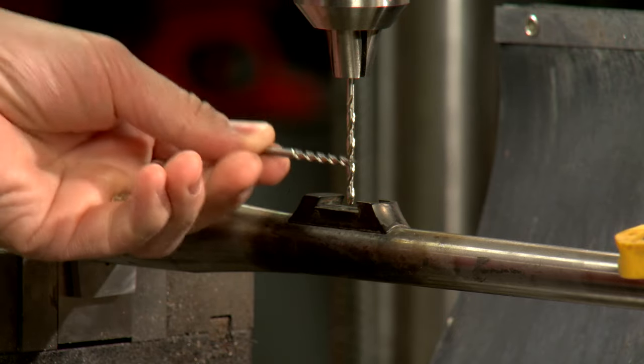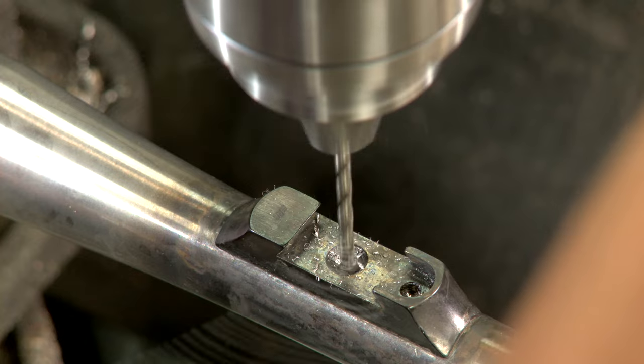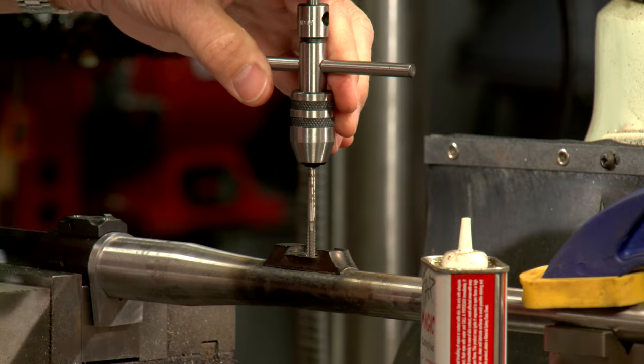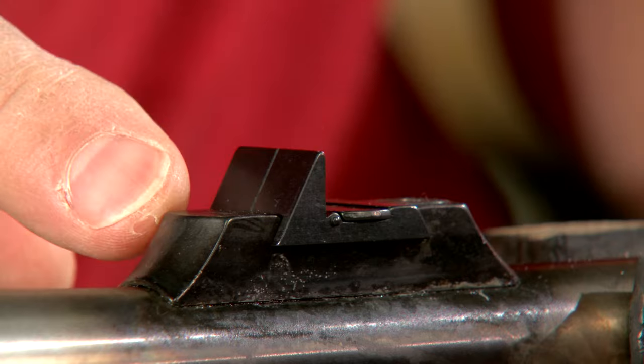I'm using a number 29 drill bit and a stop to prevent drilling into the bore. I tap the hole, remembering to back it off regularly to prevent breaking the tap. All that's left is to tighten the fastening screw. That looks pretty good.